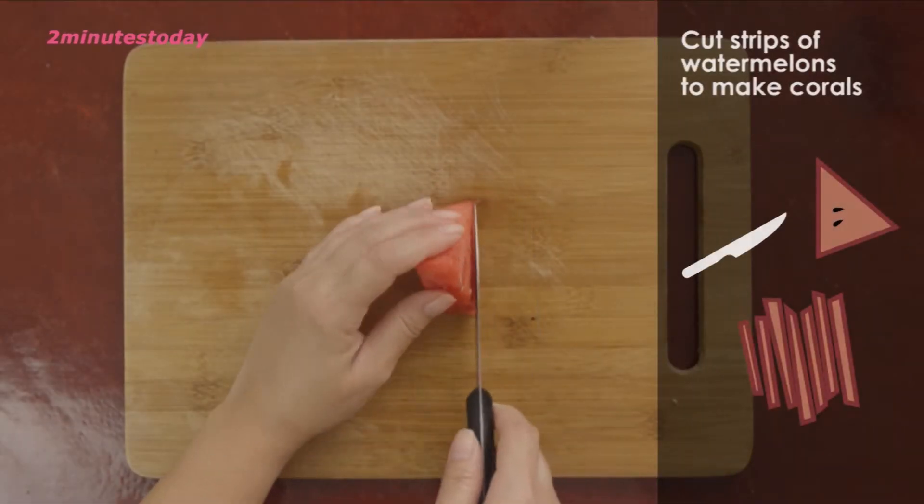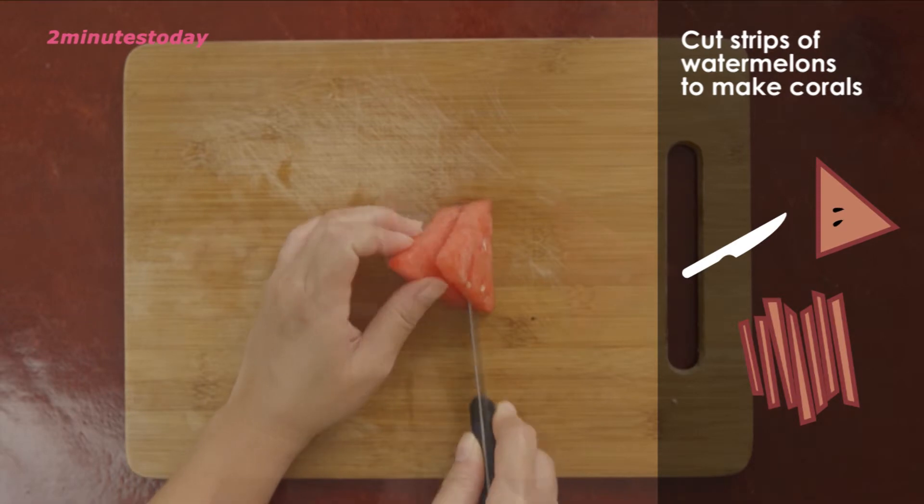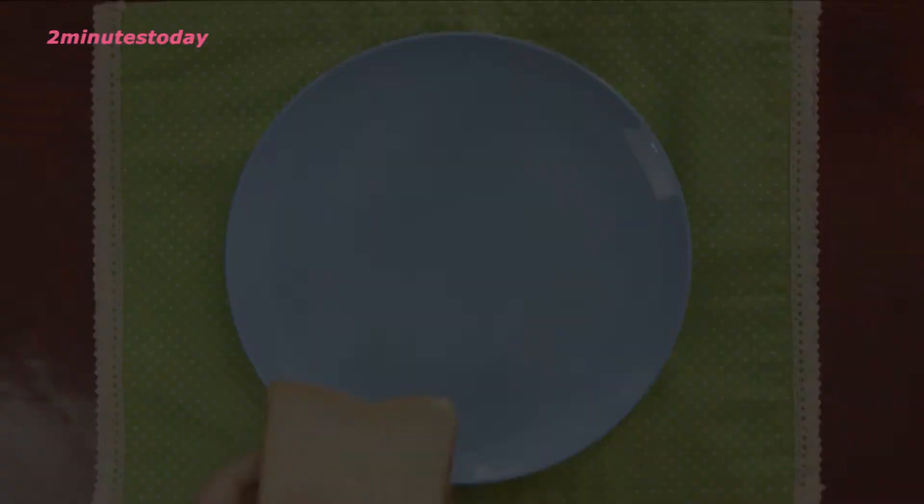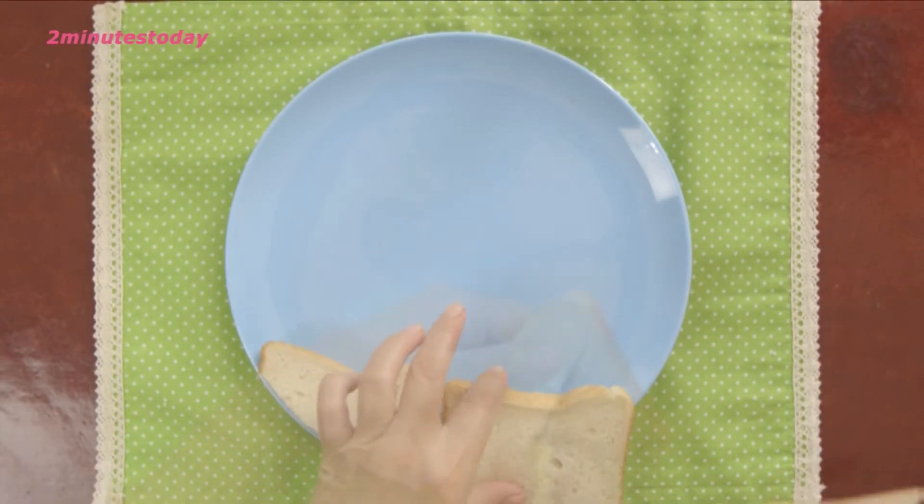Now we will cut out the octopus using the watermelon. I'll make the sea base using the white bread and the peanut butter.